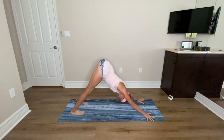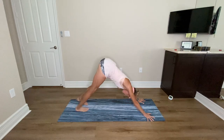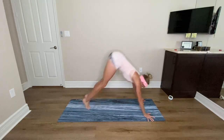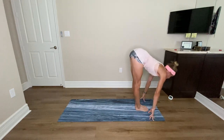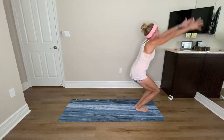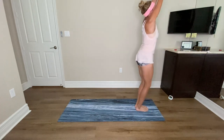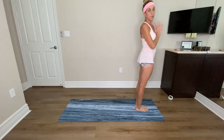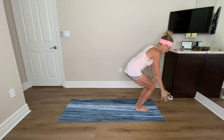Exhale press back, bring your feet together, lift your heels, bend the knees, look at your hands, step or hop your feet forward, inhale lengthen, exhale fold. Bend your knees — Utkatasana — inhale arms reach up, and exhale stand tall, hands to heart. Sun salutations are building heat. Let's do one more round of Surya Namaskar B — bend your knees, sink your hips, inhale reach.